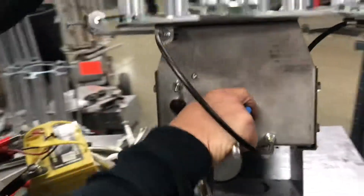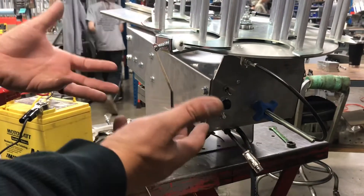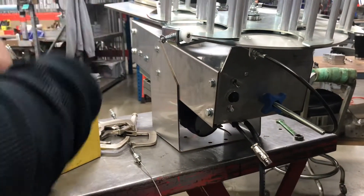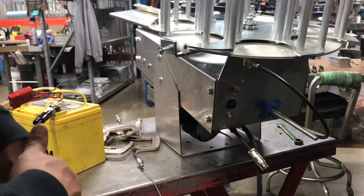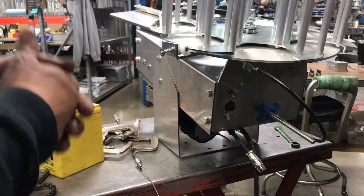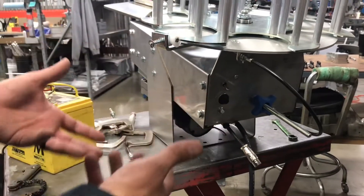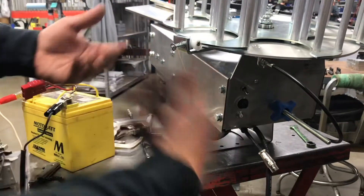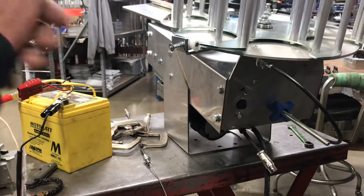Now that your spring is installed, if you hook it up to power your machine will be armed and cocked. At this point, put it back in your trap house and mount it securely to a cart or base before you turn it on and cycle it — you don't want to risk it falling off. That's how to install the spring and complete your cable replacement.